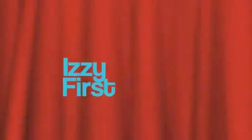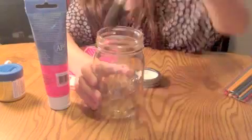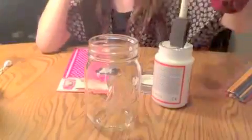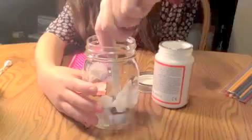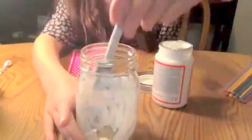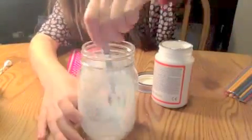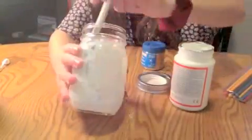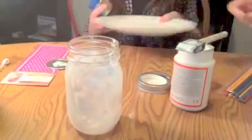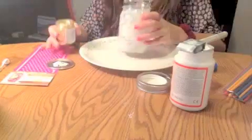First off, I'm getting my mason jar out and then I'm grabbing a sponge and stippling on my Mod Podge. I may have added too much, so just try not to add that much. Don't put it on the top of the lid — you could with paint, but with Mod Podge I'm not sure it's a good idea.